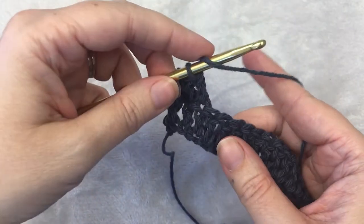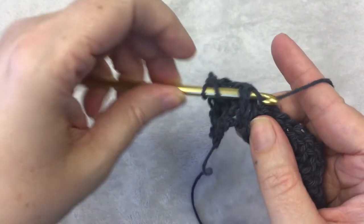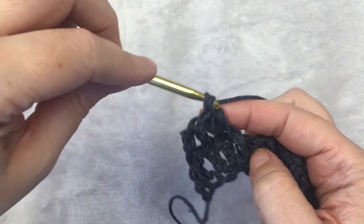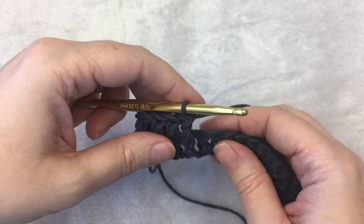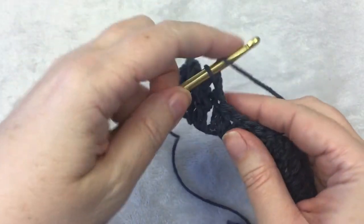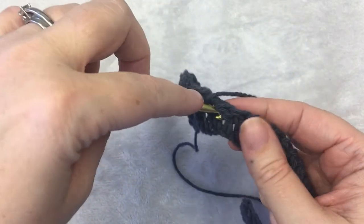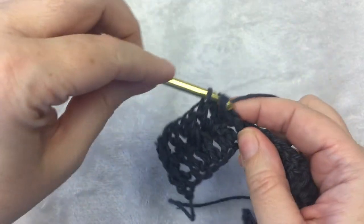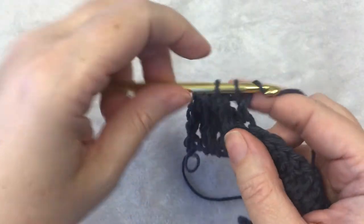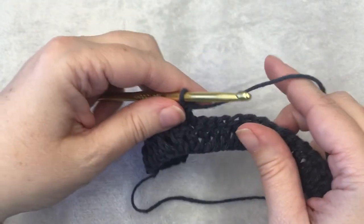Then you do a front post double crochet: yarn over, insert hook, go behind the stitch, yarn over, pull up a loop, yarn over, pull through 2 loops, yarn over, and pull through the final loops. Followed by 1 double crochet in each of the next 2 stitches. And this is the repeat: 1 front post double crochet followed by 2 double crochets. You do this until you get to the last 2 stitches of the row.